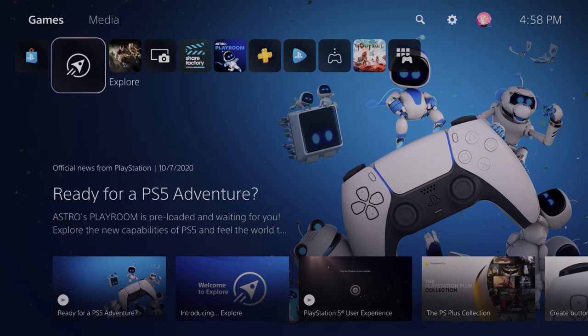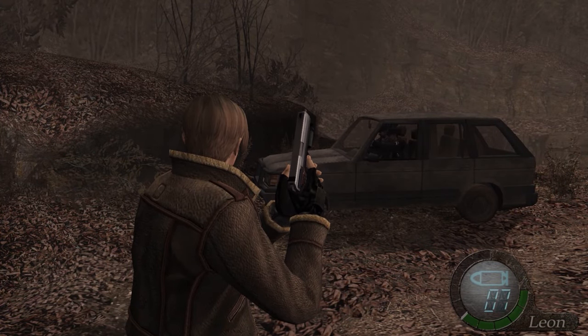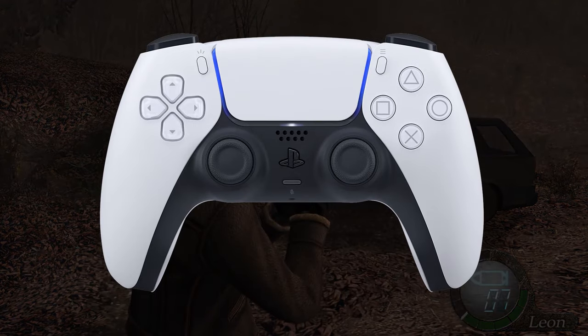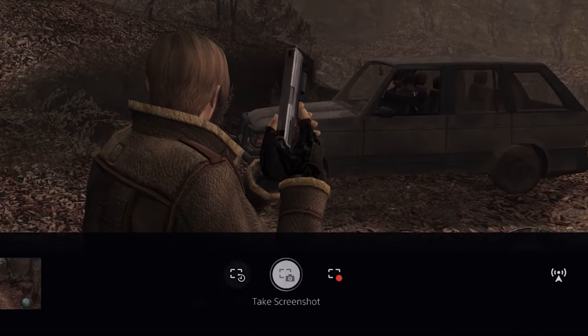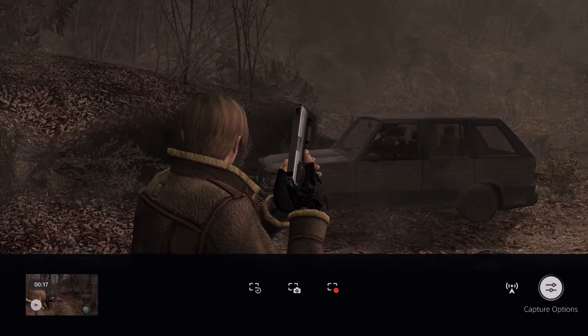First, we're going to head to our PlayStation and open up the game that we want to record. We're going to get started by actually recording our footage, because if we haven't got our footage recorded, we're kind of screwed in all the other areas. In order to begin recording, the first thing we're going to do is press the create button on our controller, located on the left side of the D-pad. Then we're going to navigate to the button on the far right of the screen when this menu pops up and select capture options.